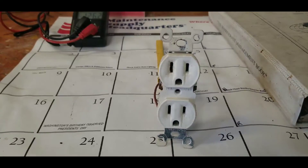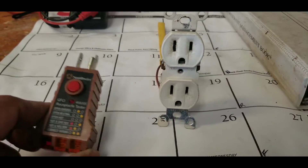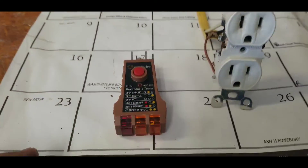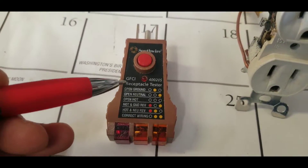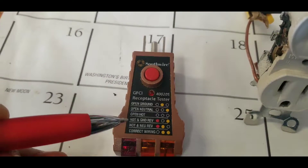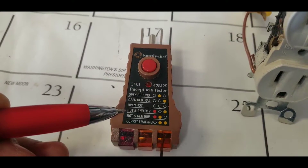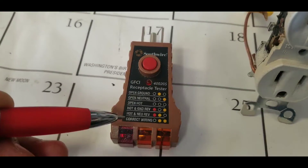He put his tester — I'm talking about this kind of tester right here. This is why I highly recommend to have one of these testers, because this will tell you if you have an open ground, open neutral, open hot, or hot and ground reversed — which was the case on this apartment.